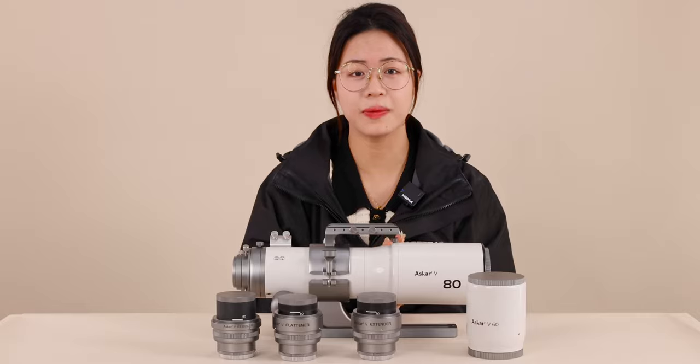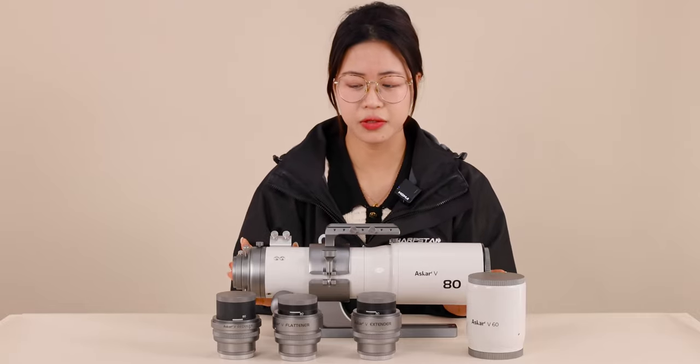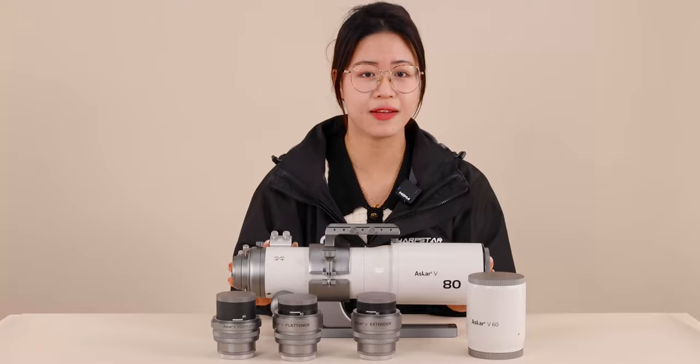Hello, welcome back to SharpStyle Optics. Today we are going to introduce our newly designed modular telescope, the ASCA-V.